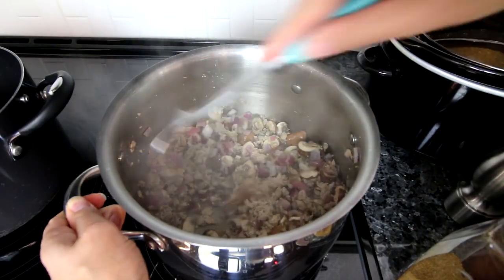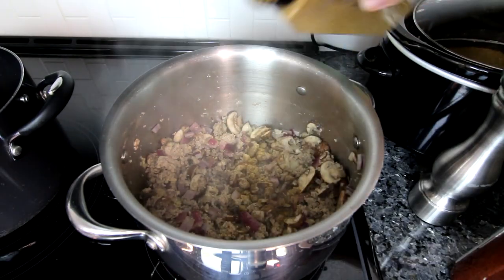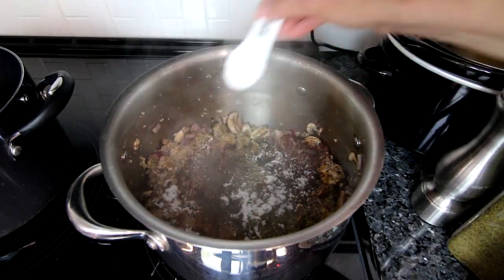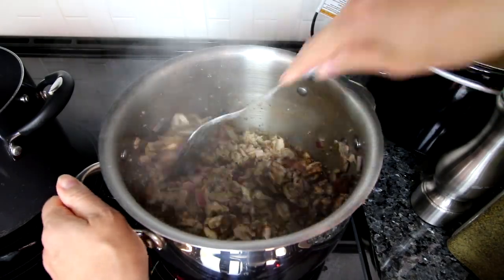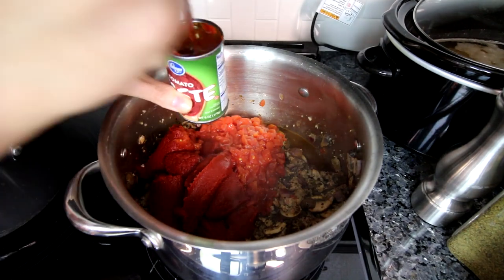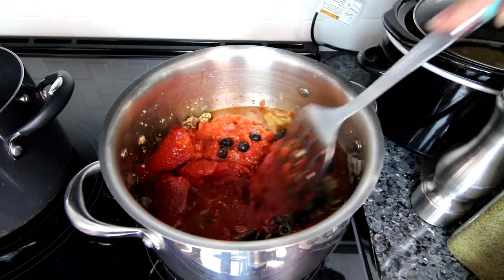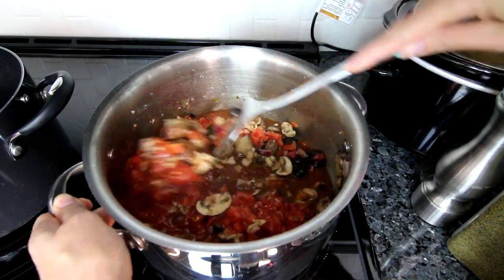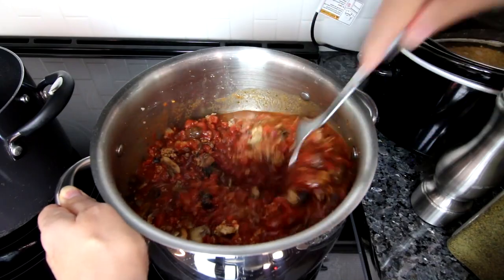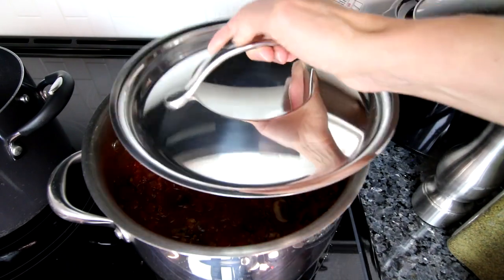Then I add in some garlic, mix that in and let it cook for about a minute. Then I pretty much dump everything in: fresh ground pepper, ground cumin, chili powder, oregano, basil, a little bit of stevia sweetener, and mix it all together before adding diced tomatoes and tomato paste. I add water to each tomato paste can to get all of it out, then finally add some black olives, stir it all together, and let it cook on very low heat. I like to let mine simmer for at least an hour or two, sometimes longer, then put a lid on it.